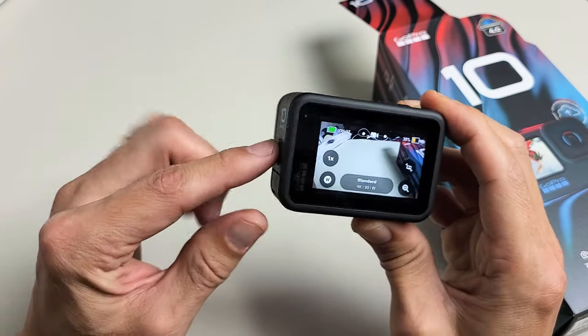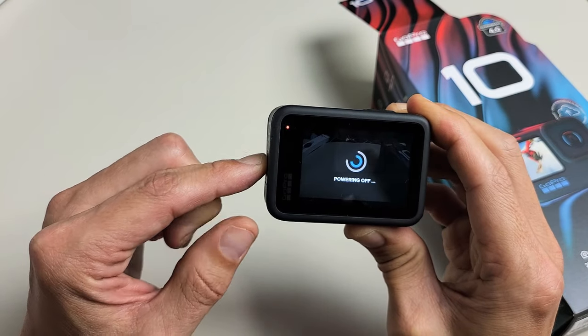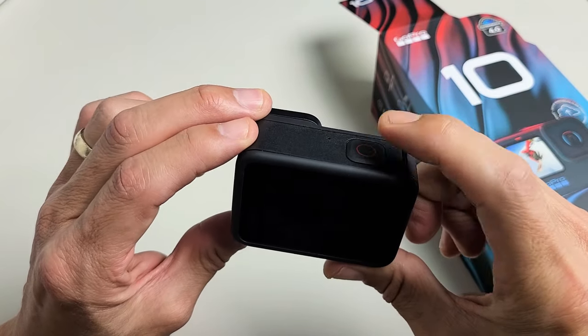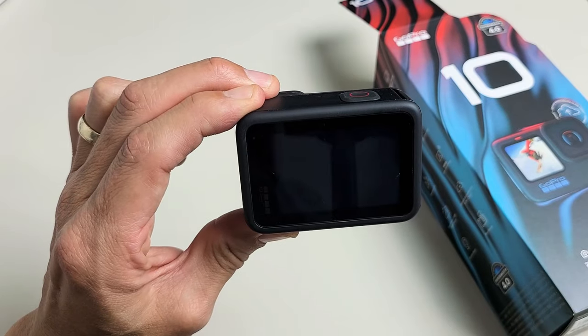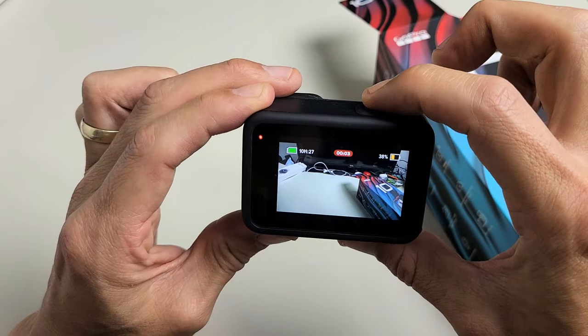Now another way to turn it on as well is — let me go ahead and turn it off first. By default, the GoPro has Quick Capture automatically enabled. So if you press the shutter button here, it's going to start automatically and start recording. You can see I'm already video recording right there.